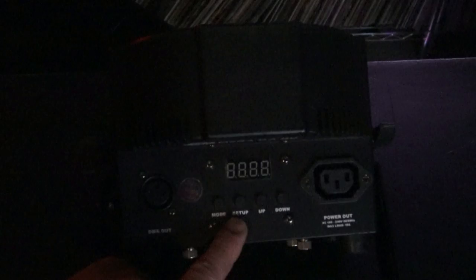Now I can't stress this enough — every fixture is going to be different, every menu is going to be different. But basically you're going to have these four buttons: menu, set up, up, and down, and an LED screen. I'm going to flip through the screen.